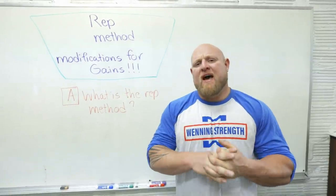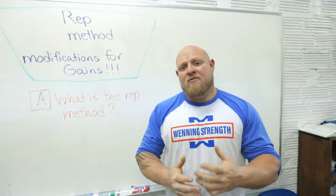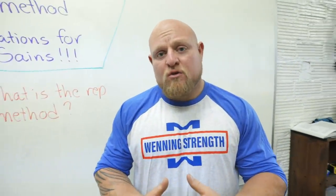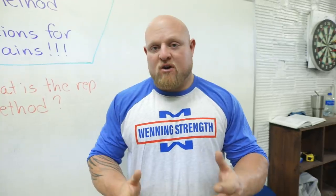Before we get into how to modify the rep method, we have to understand what it is. The rep method is submaximal weights utilized usually until fatigue. If you read some of the top-level books, you'll find that motor units that are not recruited and exhausted are not used or gained in any way, shape or form. That means the repetition method has to be used almost completely until failure in order to get maximal results.